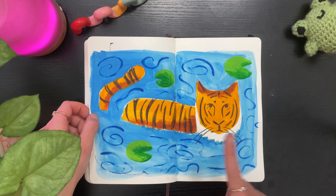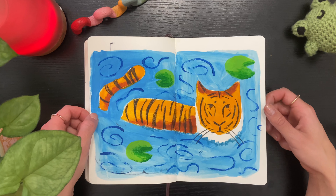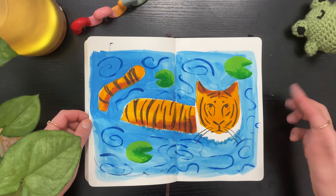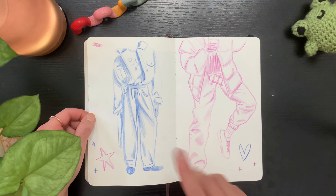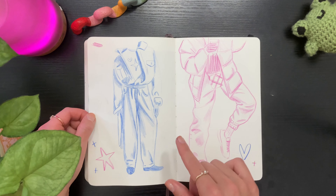Here I turned that tiger sketch from earlier into a little gouache sketch-painting thing — I don't love it, but I like it. Here I actually decided to study some clothing, and I'm now realizing that I really still struggle at drawing hands, so I've got to practice that more.